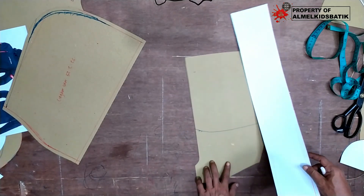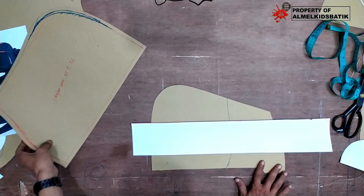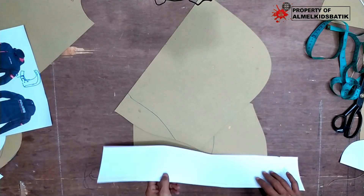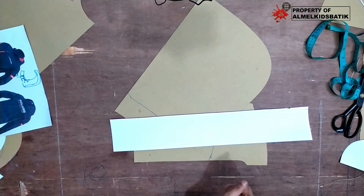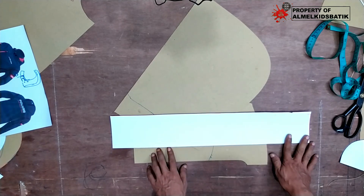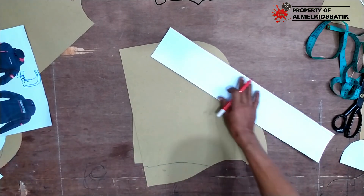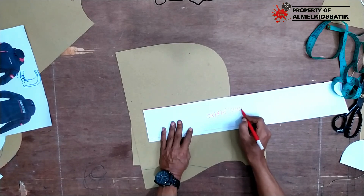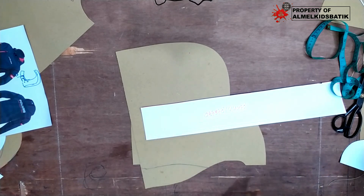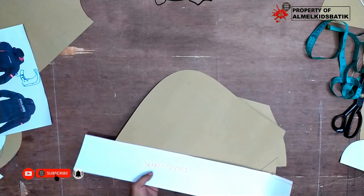Sekian tutorial kali ini. Mudah-mudahan bisa dipahami. Dan buat sahabat yang mau bikin brand sendiri, produksi baju anak, baju dewasa, jaket, segala macam, silahkan hubungi saya, saya bisa bantu. Kalau mau bikin brand sendiri dan produksi di sini, bisa. Hubungi di nomor WA saya di deskripsi, atau nomor HP saya di 087878144438. Silahkan, kalau mau bikin brand sendiri saya siap bantu dari nol. Oke sekian, assalamualaikum warahmatullahi wabarakatuh. Sampai ketemu lagi di tutorial selanjutnya.